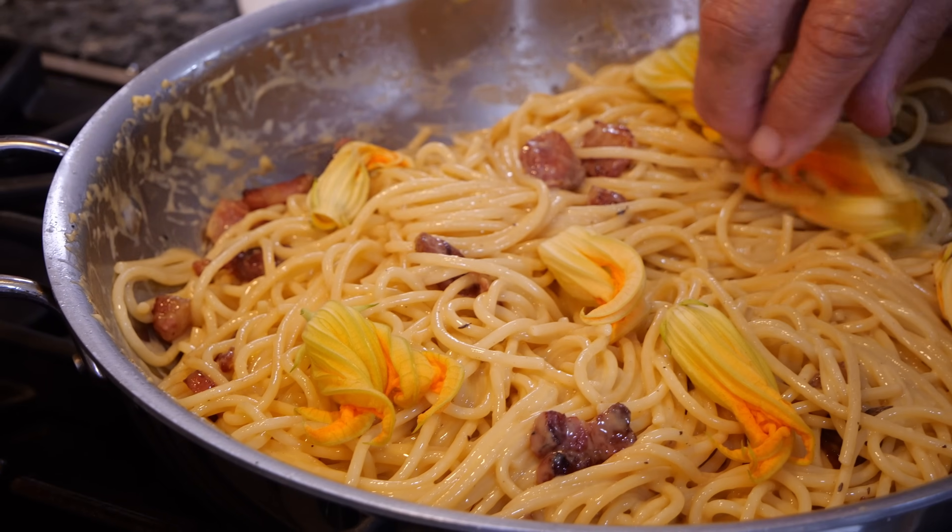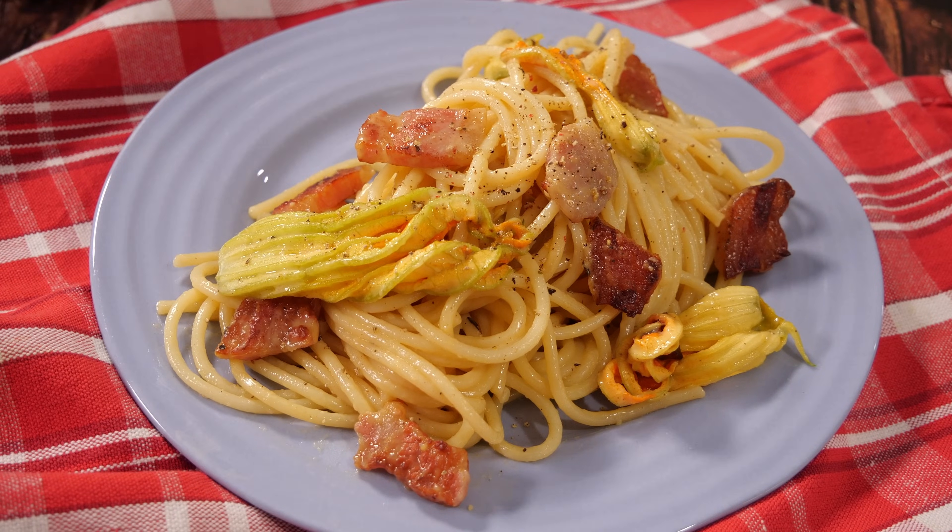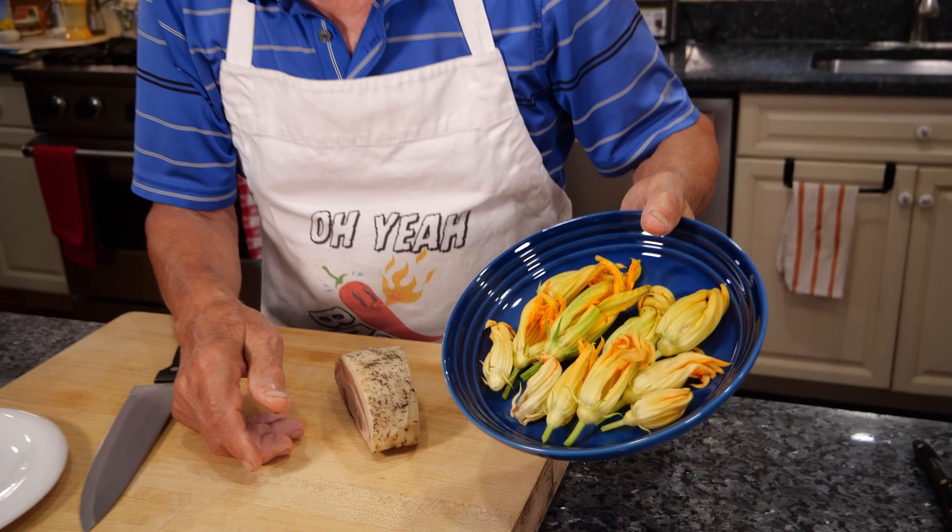Hello everybody! Today we will make zucchini flower carbonara, and I picked them up in my yard — look at this, my garden.